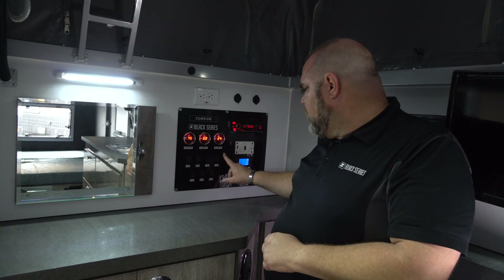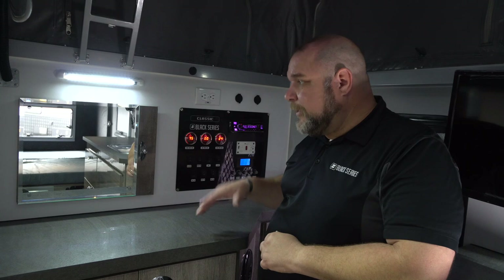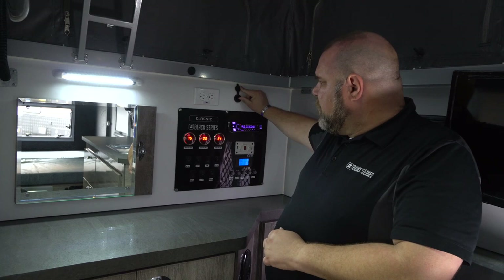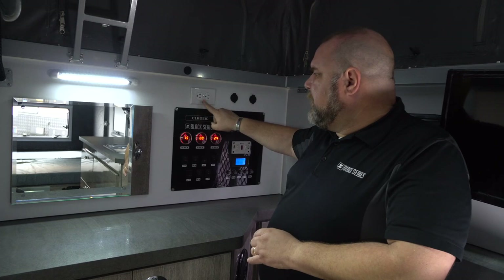Your main switch turns off everything. Individual switches cover interior lamps, fridge, 12-volt plug, water pump, exterior lamps, and outside speakers — you need to turn on the speaker switch for the exterior speakers to work. We also have a GFCI main plug, a 12-volt cigarette lighter style plug, and a dual USB plug so you can charge multiple devices.